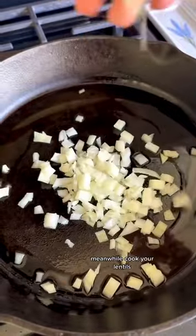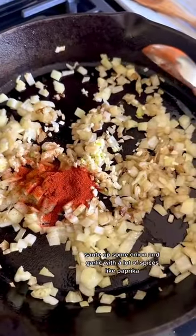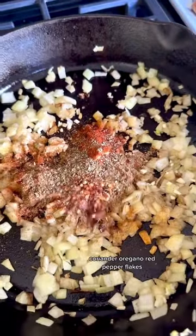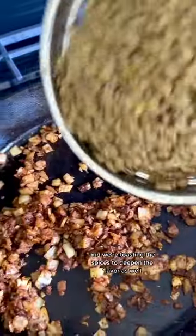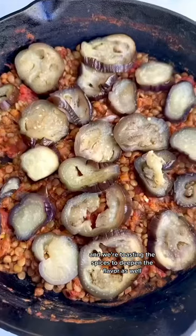Meanwhile, cook your lentils. Sauté up some onion and garlic with a lot of spices like paprika, coriander, oregano, and red pepper flakes. We are imparting a lot of flavor and toasting the spices to deepen the flavor as well.